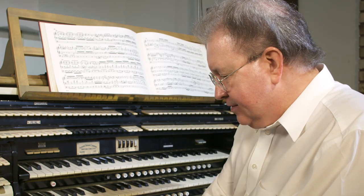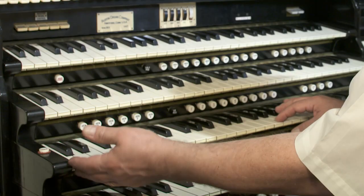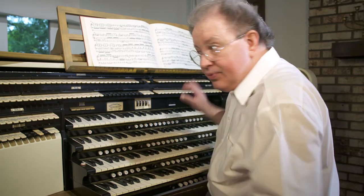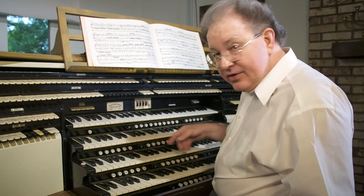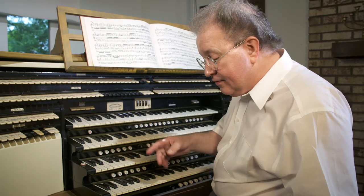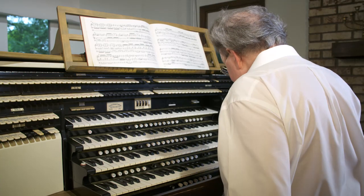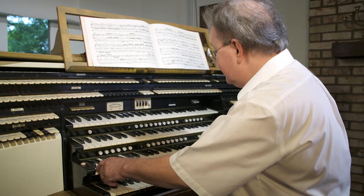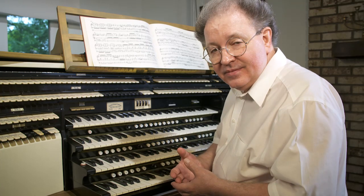On this organ, we have a two and a half octave span here, which I'm pointing out. I have this division coupled to the pedal, and what I'm going to do is play those exact two notes at the extreme upper and lower ranges of the pedal board — first, the low C, and now the high G. Same sounds as we have here, because they are coupled right now to the pedal.